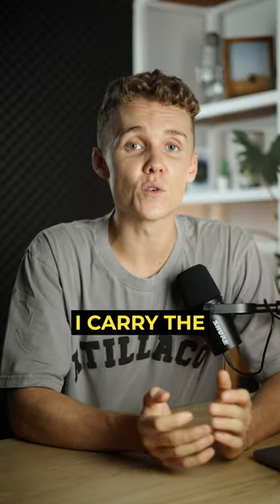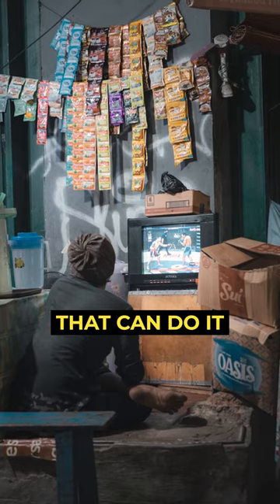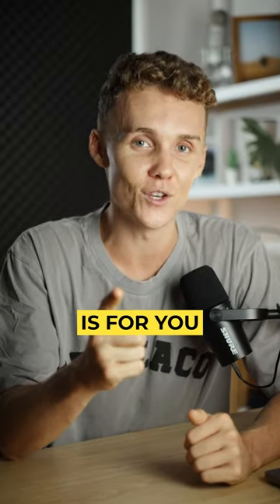Then for versatility, I carry the 24-70 f2.8 IS. This is a one and done lens that can do it all. If you're not looking to change lenses when you're out on the go, or you just wanna be ready for any situation that comes your way, this guy is for you.